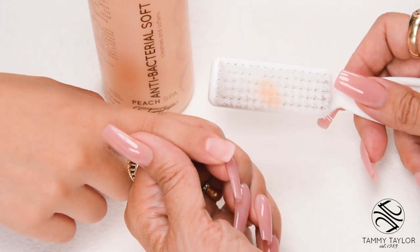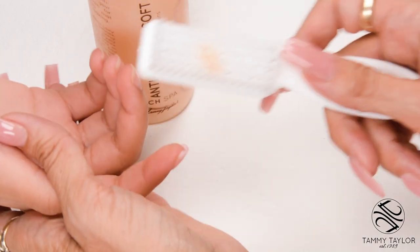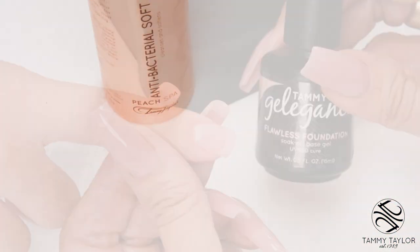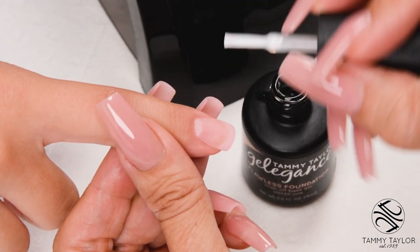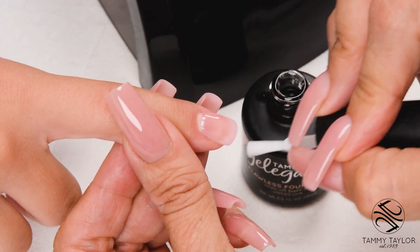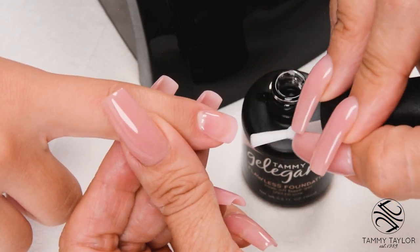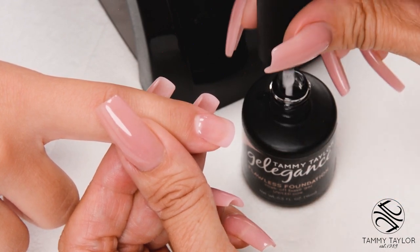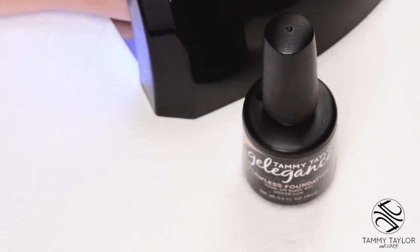Have the client go wash their hands with a plastic manicure brush and antibacterial soft soak. Apply Flawless Foundation with nice long strokes and cap the tip. Cure 30 seconds in a Mighty Mini, 45 seconds in a regular LED, or 2 minutes in a UV.